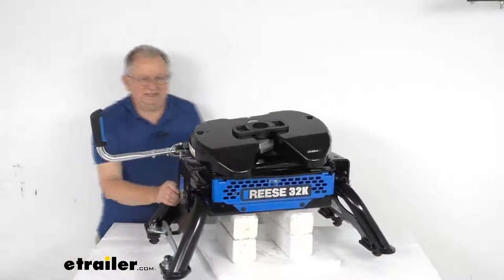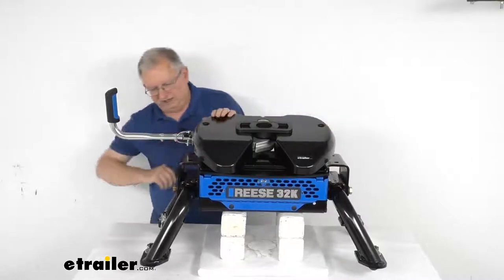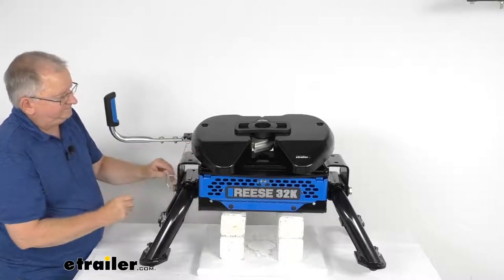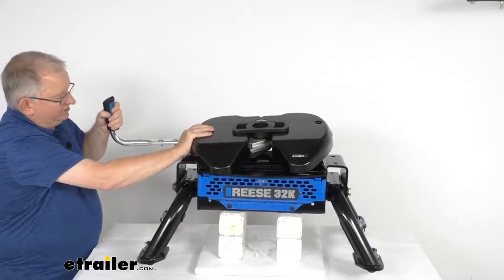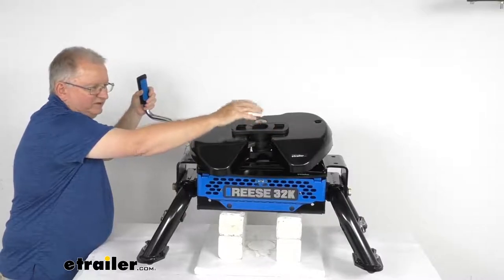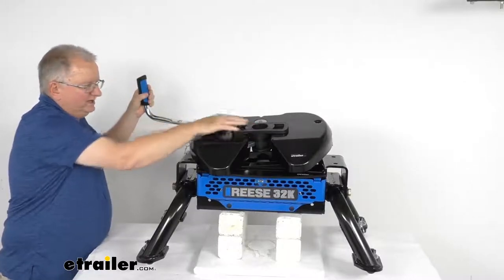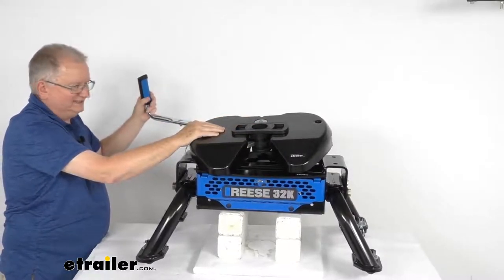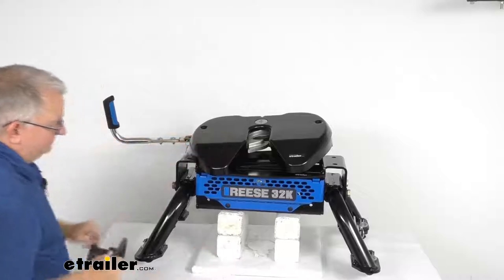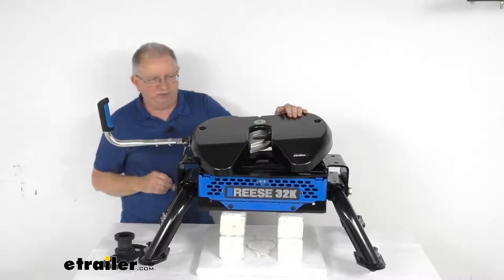A few specs: the gross towing weight capacity is 32,000 pounds. To unhitch, all you have to do is pop your pin and clip, then rotate the handle — pull it out and rotate it to the back. It moves very easily. Even if there's tension on the kingpin, which can make it hard to open on some fifth wheels, this one will release the tension easily. Just slide it open like that, and as you pull away it'll pull right out. Then the handle goes right back into the ready-to-receive position and you're set. Simple as that.